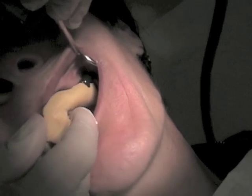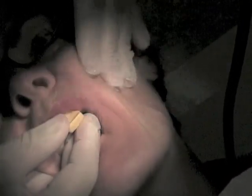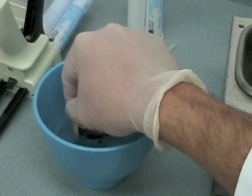Seat it firmly, then shape the compound by pulling on the lips and the cheeks. Use circular motions to pull and shape the compound periphery. Chill the compound in ice water so it doesn't distort.